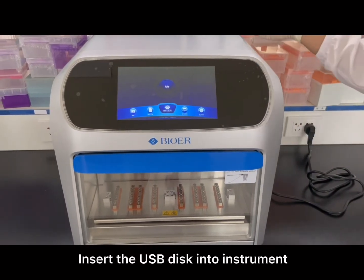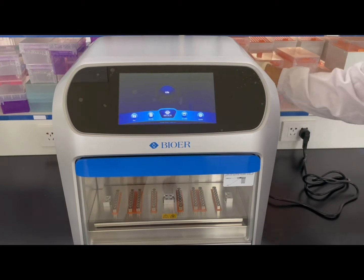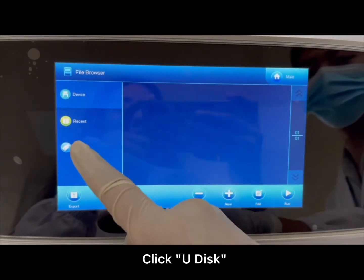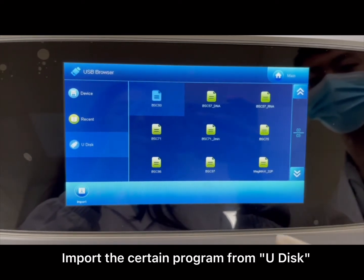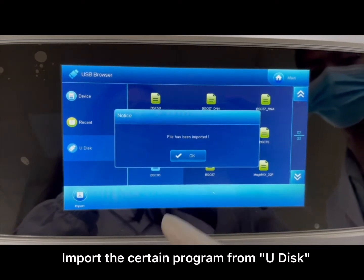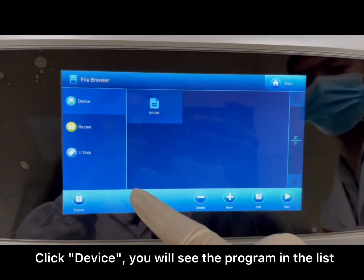Insert the USB disk into the instrument. Click Run, then click Udisk. Input the desired program from the Udisk. Click Device — you will see the program in the list.